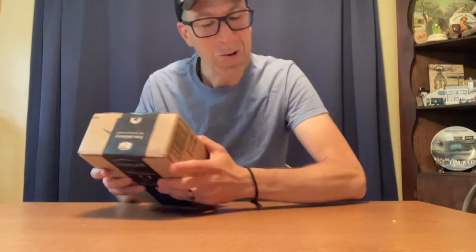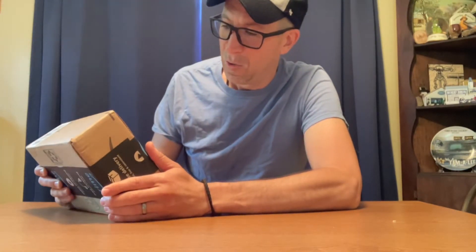This came in the mail today. I don't know what it is. It's heavy. It's not a puzzle. Fragile — it doesn't say that. It's ridiculous.